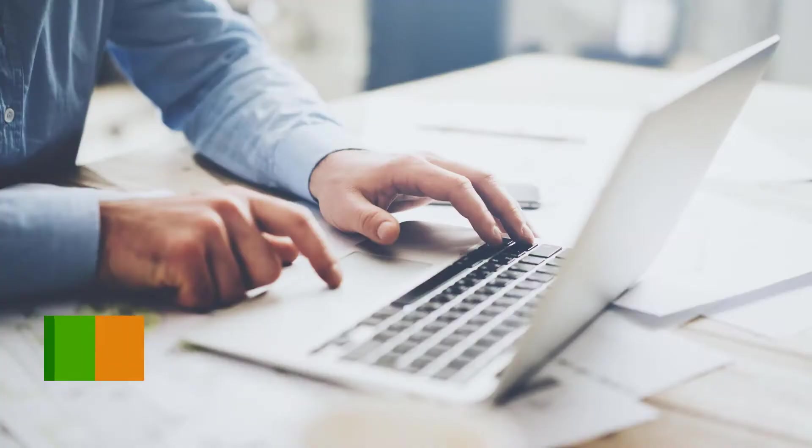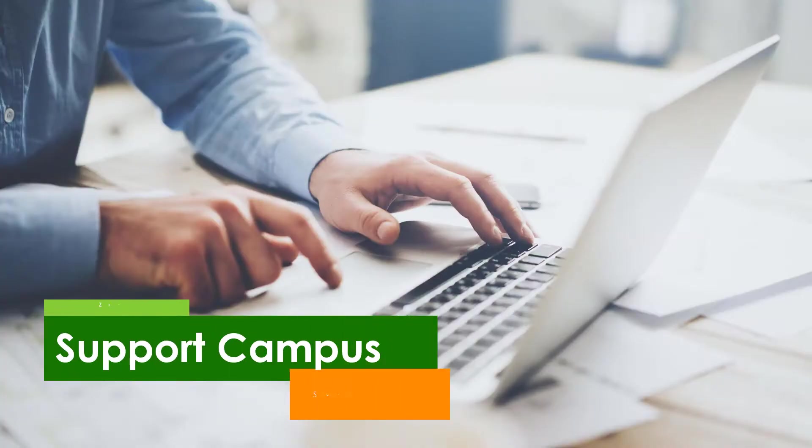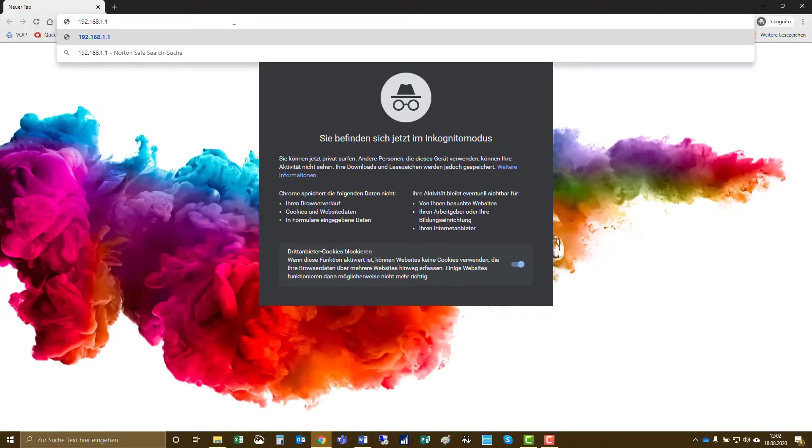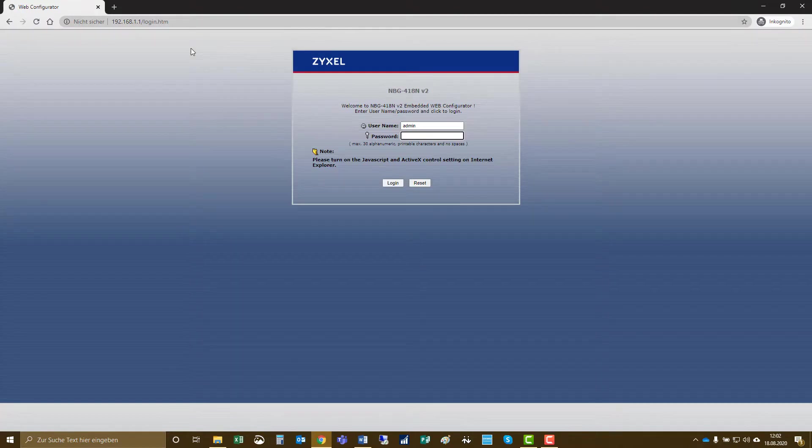Let's have a look at the setup of the NBG 418N version 2. You can connect to the device using a web browser in incognito mode and then type in the address 192.168.1.1. When you enter the device, it asks for a username and password. The username is always admin and the password is 1234.